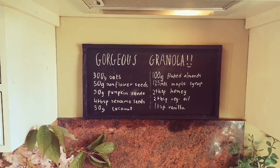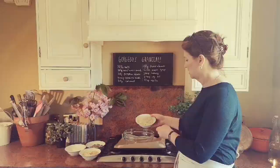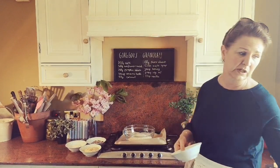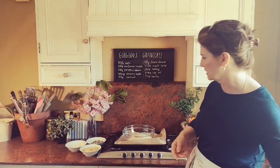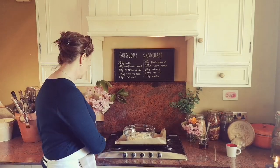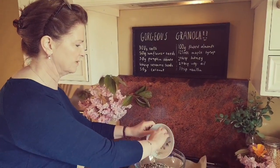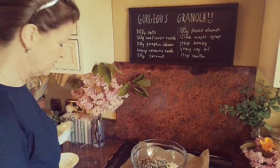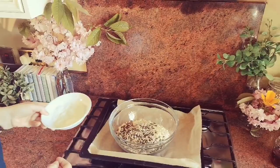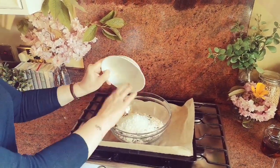I'm going to plow ahead and just put everything into this bowl. I'm putting in 300 grams of rolled oats - I already have my oven preheated to 150 degrees. I'm going to add 100 grams of flaked almonds, and I have 50 grams each of sunflower seeds and pumpkin seeds. The recipe calls for sesame seeds but I don't have any - you can add four tablespoons of sesame seeds.